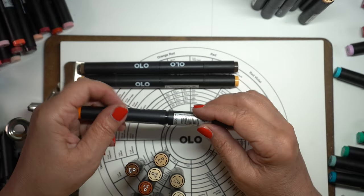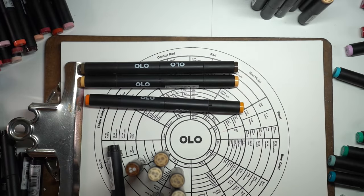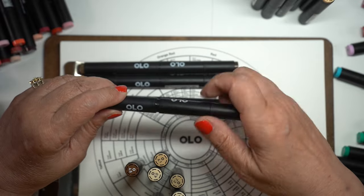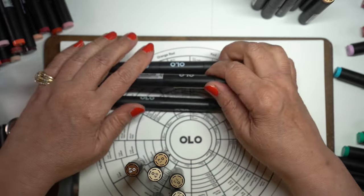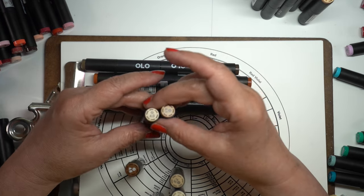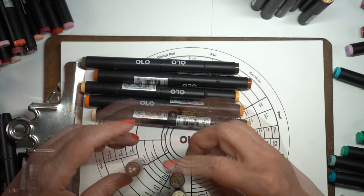Now, I told you I was going to talk about pairing half markers. What I did for this video was take all my markers apart and put them in piles by color family. Then I stood them on end and looked at them — if there are two numbers pretty close to each other, I'm going to put them on a marker together. That way, if I'm looking in my container and see an 027, I know the 025 might be on the other side of it.